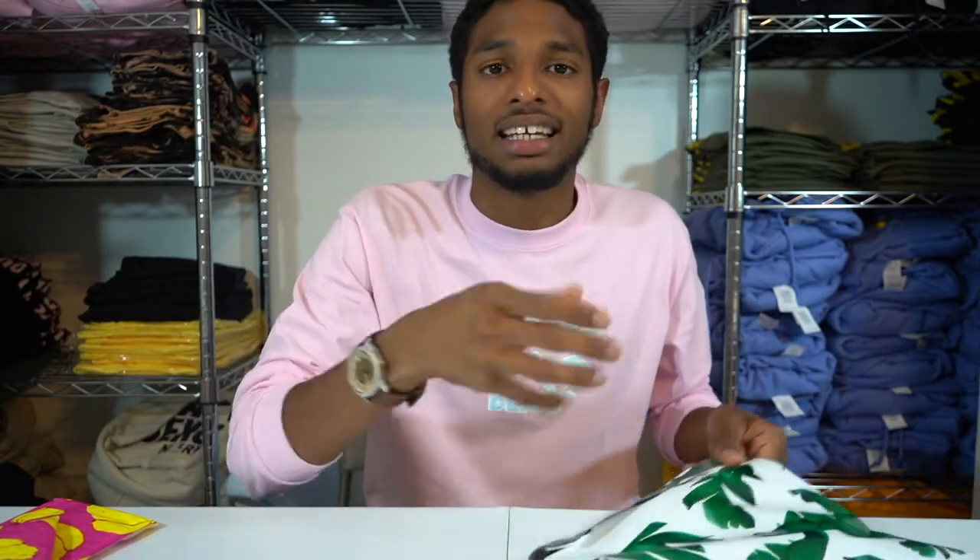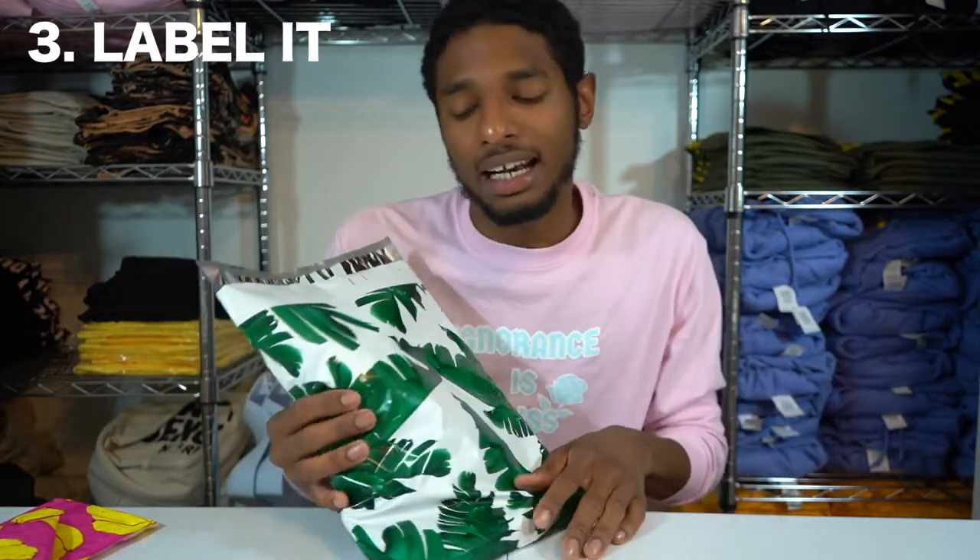So you got your package, threw in a button, sealed it up — and now the next thing. What's the next thing? You want to put a label on that. Now that you got it looking all good, you don't want it to get lost, so you want to get a nice label. How I do my labels: my website allows me to sync PayPal to it.